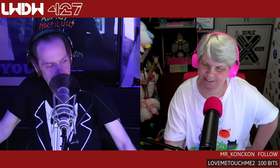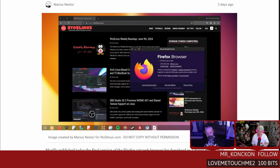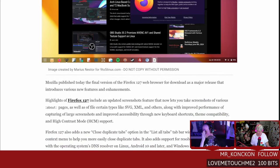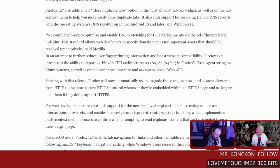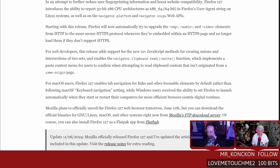Mozilla Firefox 127 has been released with some really cool new features. In the 'List All Tabs' tab bar widget there is a new 'Close Duplicate Tabs' option that lets you close all duplicate tabs in one click. That's treating the symptom rather than the problem of using tabs as bookmarks, but it's very convenient — especially when doing research and accidentally opening the same article from multiple links.